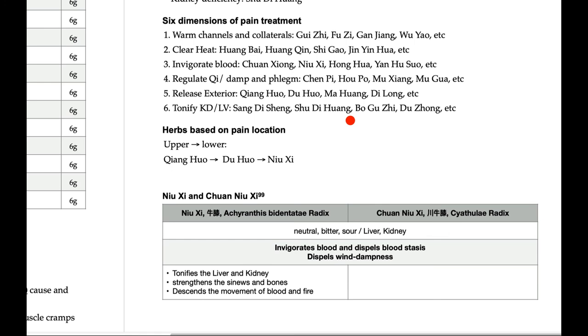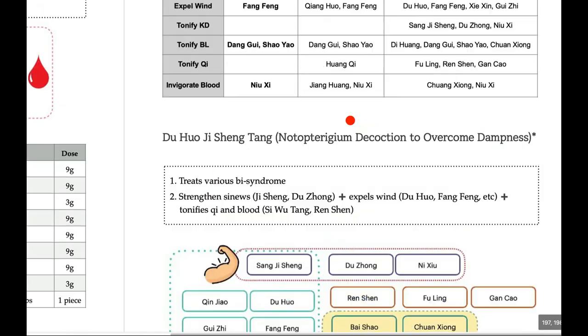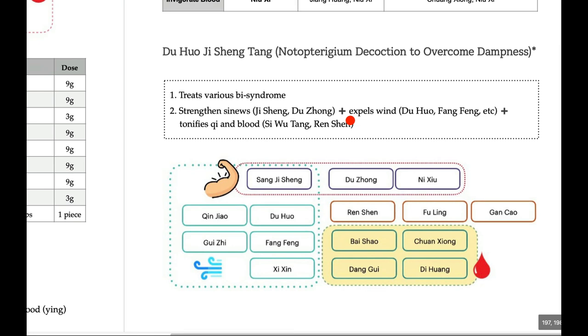Today we talked about Duhuo Jisheng Tang, one of the most important formulas when treating pain syndrome. It has a very wide spectrum of indication, from excessive condition to deficiency condition. I hope you liked this lecture — see you later.